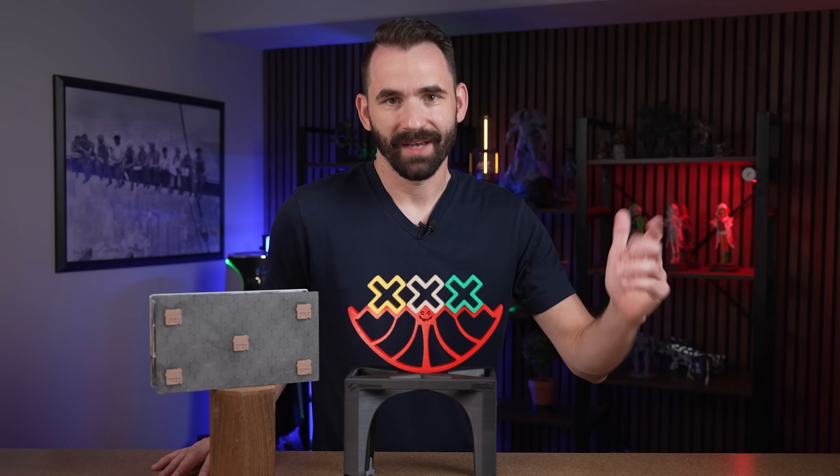Hopefully with this video you've learned how to identify and correct your out-of-level printer. If you learned something new, please like the video and subscribe to the channel. If you have any more questions, join us on the Lychee Slicer Discord — link in the description. Thank you for watching, and have a good day.